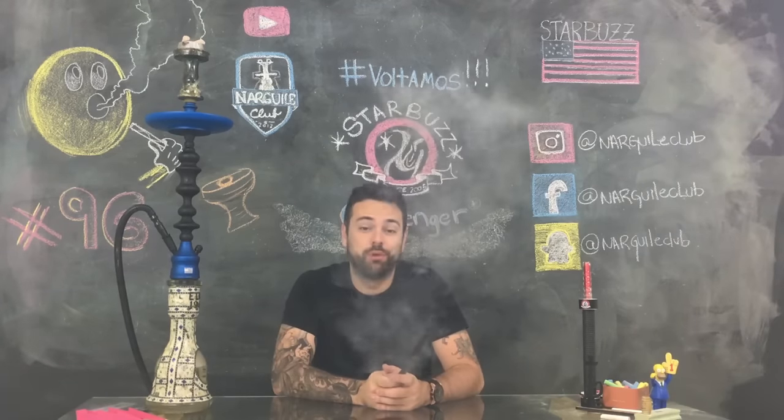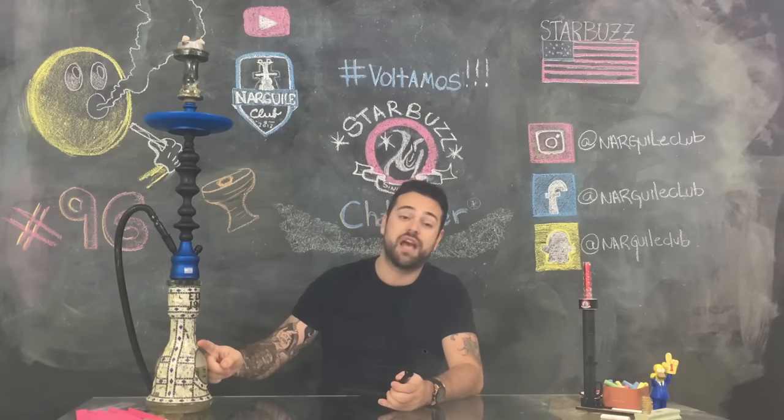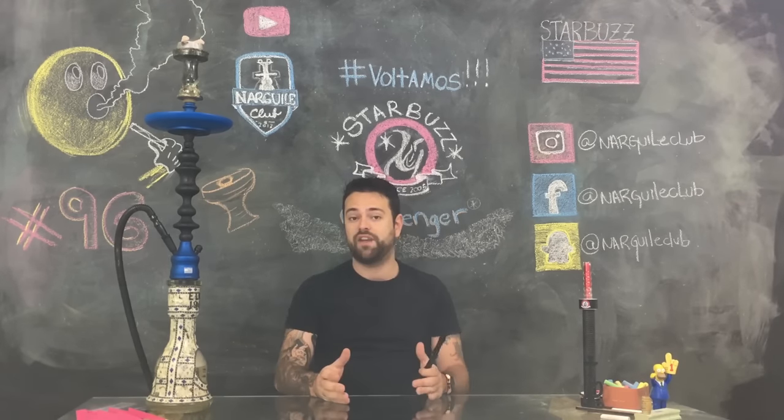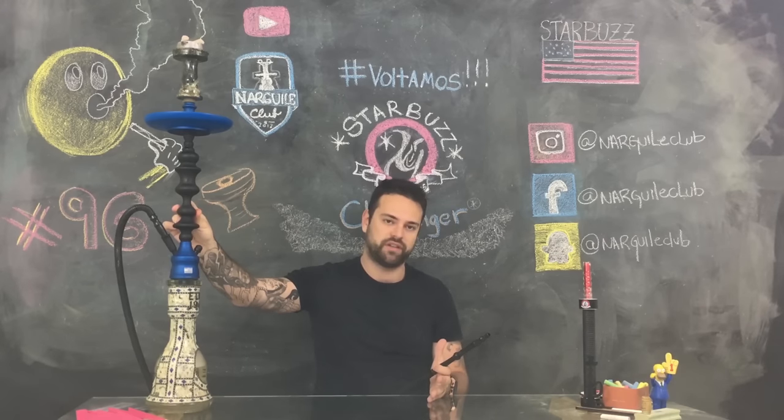Esse é o Starbust Challenger Blue & Black, um narguile de origem americana, fabricado todo em alumínio e com a sua downstand de aço cirúrgico. O seu acabamento é feito em anodização fosca, o que torna ele muito bonito e muito resistente.